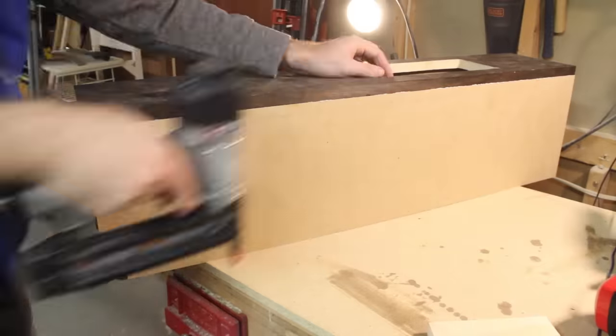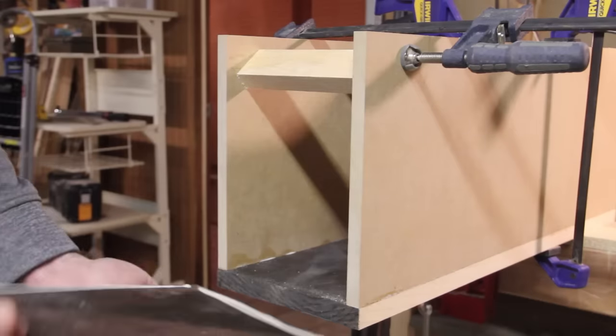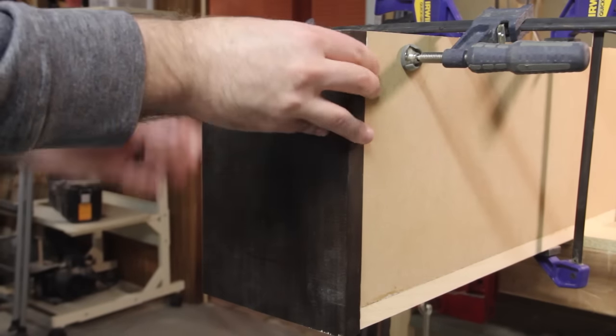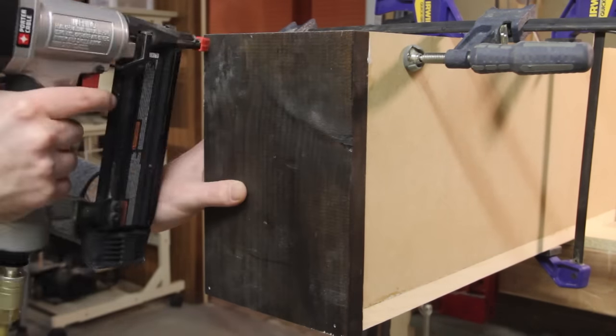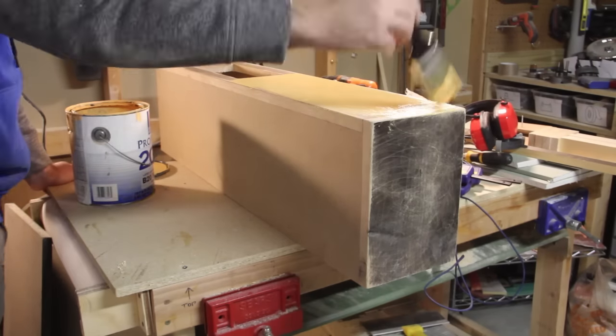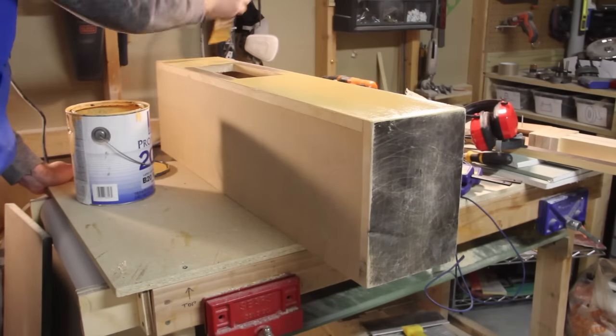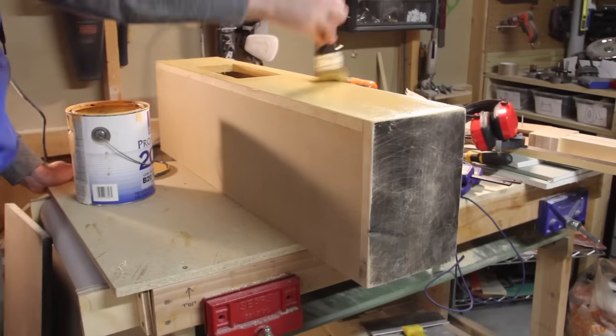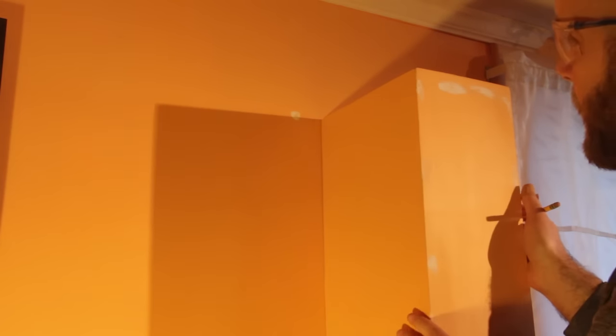Since I'm using scrap material I don't have enough to take this all the way up to the ceiling, so if you're buying material to do something similar, make sure you get enough for the full height of your walls. Since this enclosure isn't tall enough, I had to cut a piece to cover the top. Once it's all together I gave it a really good sanding and prepped for paint. Luckily they left a bucket of paint in the basement from when it was originally painted, so I had something to match it perfectly.